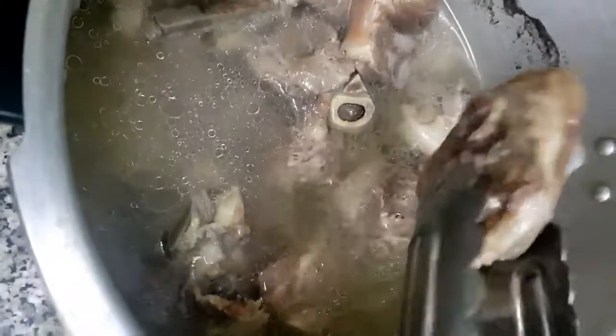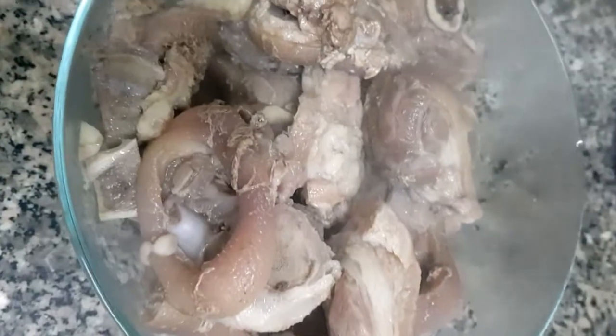After 25 to 30 minutes of pressure cooking, we will remove the pork and dispose of the water — we won't be using it anymore.